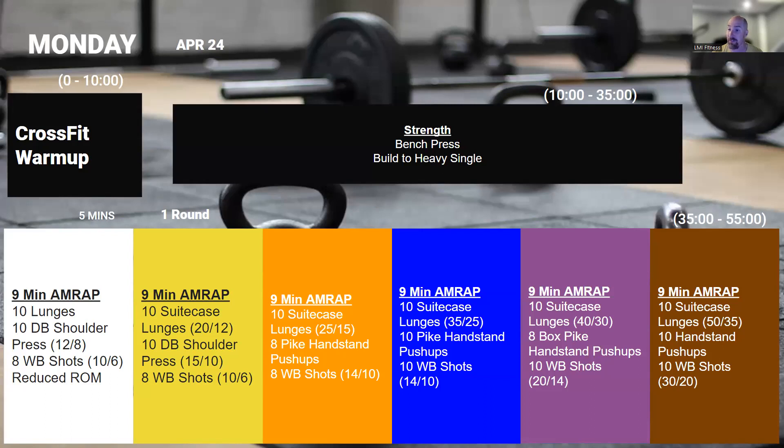Maybe not to failure, but at least go super heavy, as heavy as you can. Spend some time building up to this. See where you are and see where the training has taken you over the last few weeks practicing the bench press.